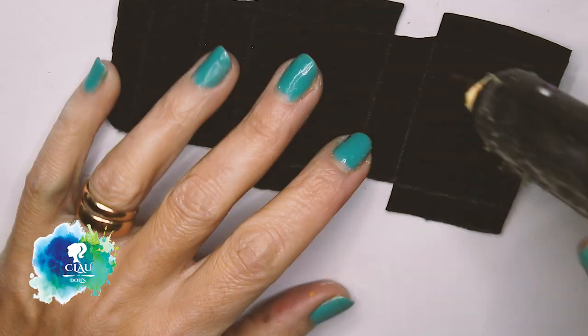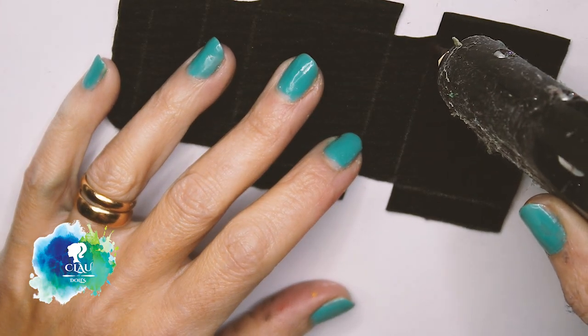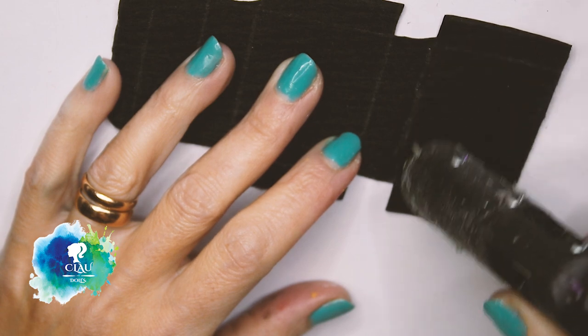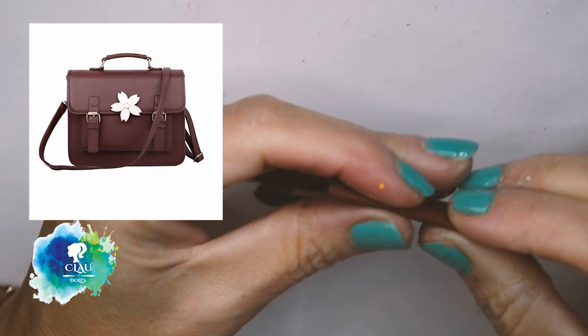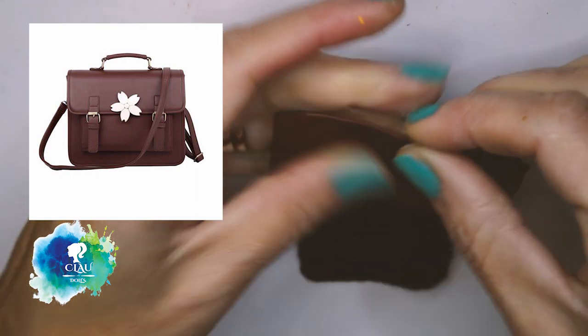For the school bag, I'm gonna use this fake brown leather and with hot glue I give it a rectangle shape. I got inspiration from the old school bags they use in Japan.